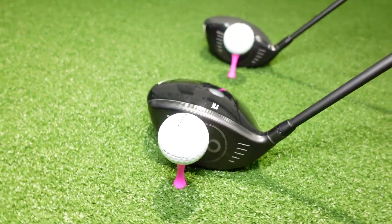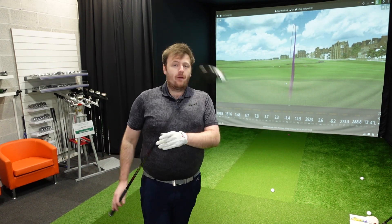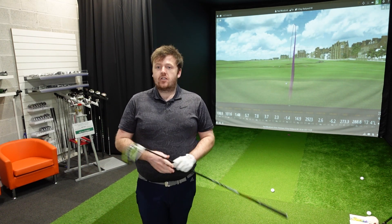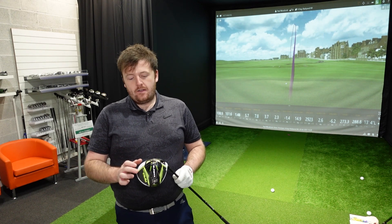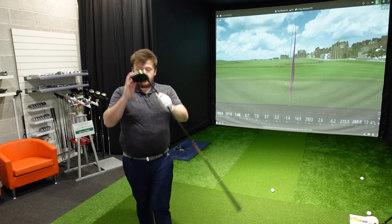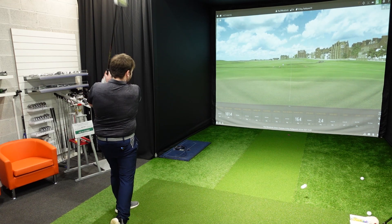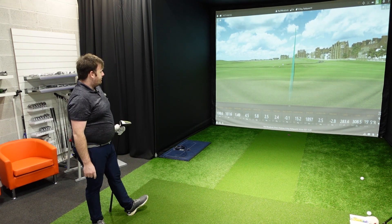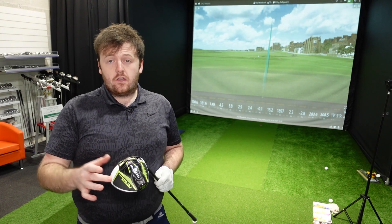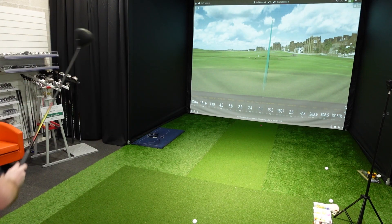I'm trying this at 9 degrees — I normally play my M6 at 7. I'm going to do a video where I really dial one of these in, because my first impressions having hit it are that it does spin quite low compared to what I'm using at the minute. I'm actually considering going up to a 10.5 degree head and then opening the face to lower the loft and maybe encourage a little bit more of a cut tendency. That's to come. The spin on this thing really is so much lower than the XB.